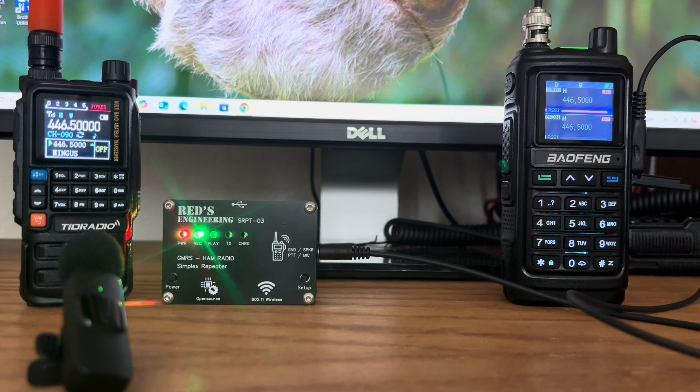I'm in my driveway and I'm leaving right now. This is N8DAV — I'm testing the REDS Engineering Simplex Repeater at the 1 mile mark. [Repeater retransmits the transmission at the 1 mile mark.]